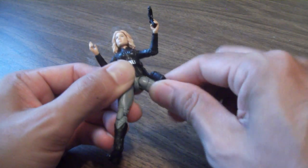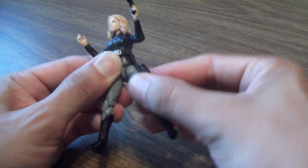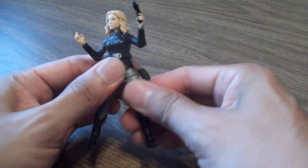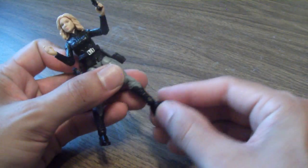That, I believe, is the wide joint in the legs. She has those kind of weird hinges here but you've got to force it to get up. There's a thigh swivel, and then of course there are double joints in the knees and ankle pivot.